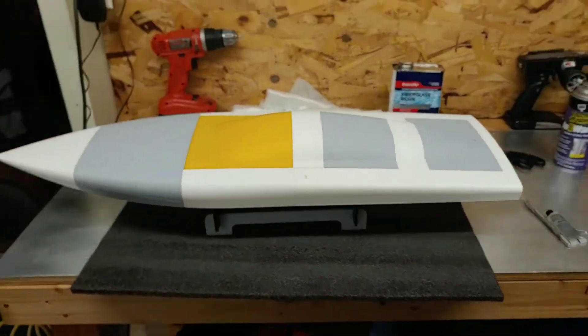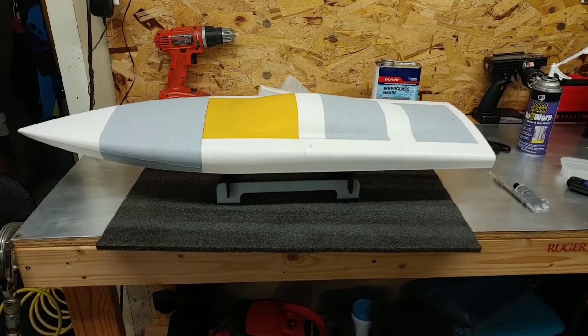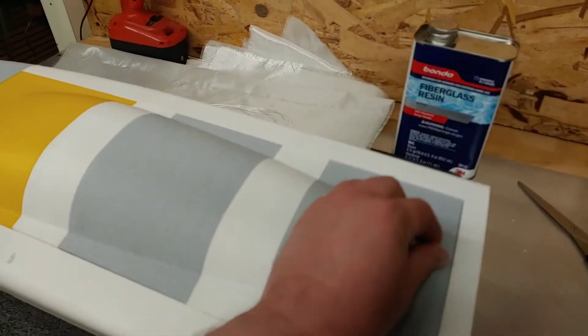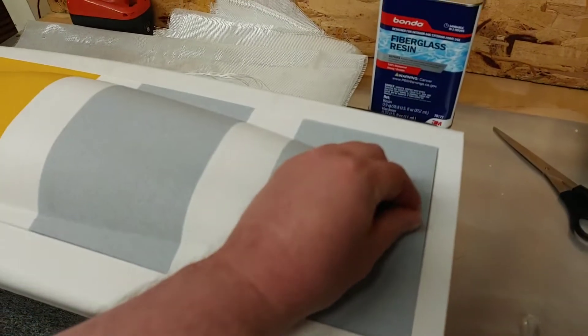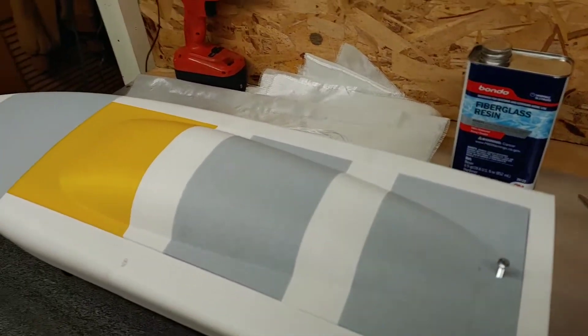This is what it looks like with the top on — 33 inches long. I did drill a hole in the back to see if it goes in here, because it's kind of hard to get the canopy off without anything to pull on.